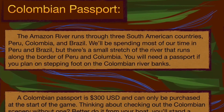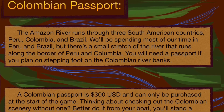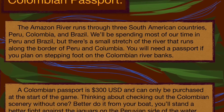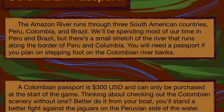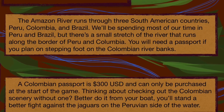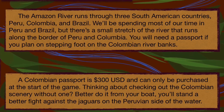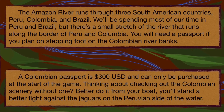The Amazon River runs through three South American countries: Peru, Colombia, and Brazil. We'll be spending most of our time in Peru and Brazil, but there's a small stretch of river that runs along the border of Peru and Colombia. You will need a passport if you plan on stepping foot on the Colombian riverbanks. A Colombian passport is $300 US dollars and can only be purchased at the start of the game. Thinking about checking out the Colombian scenery without one? Better do it from your boat — you'll stand a better fight against the jaguars on the Peruvian side of the water.